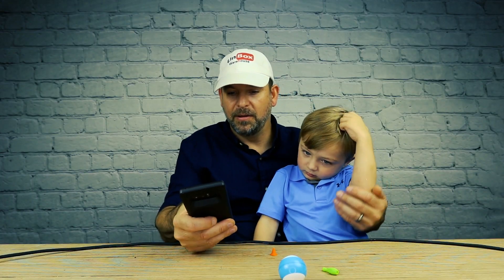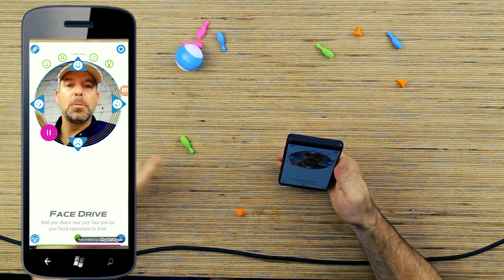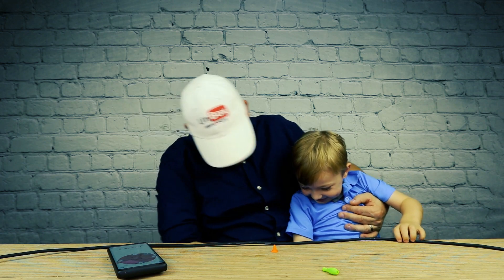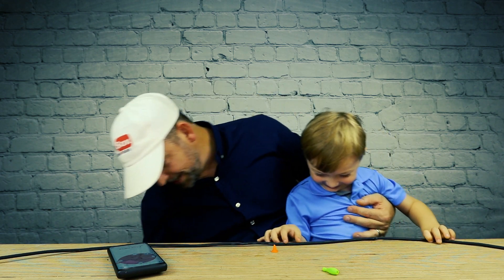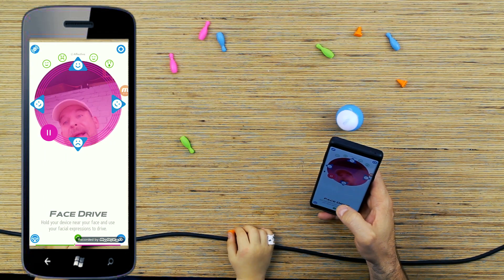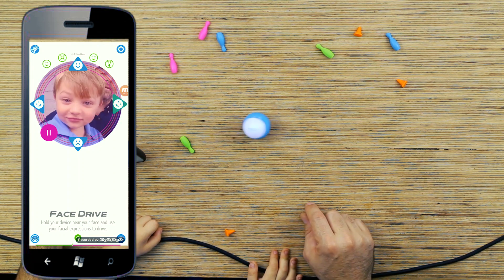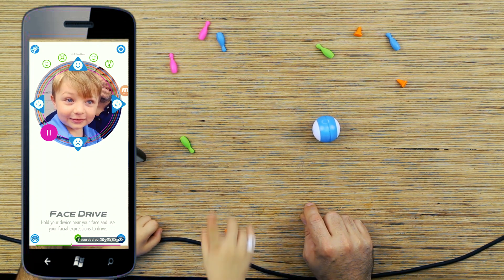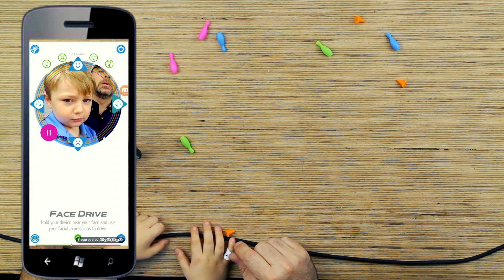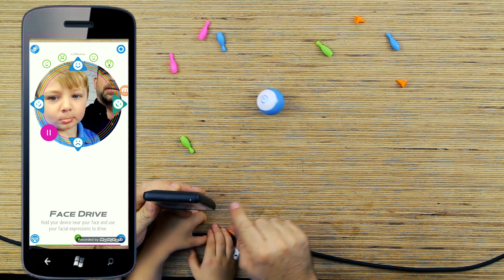Then you have face drive. It says if I smile it goes forward. If I go sad it goes backward. And if I tilt my head left it goes left, tilt it right it goes right. Look at that! Now Baron tries — you have to keep looking at yourself. Smile! You're not smiling. Whoa, it worked! Now go frown. Go sad face. Look right here. Go sad face.